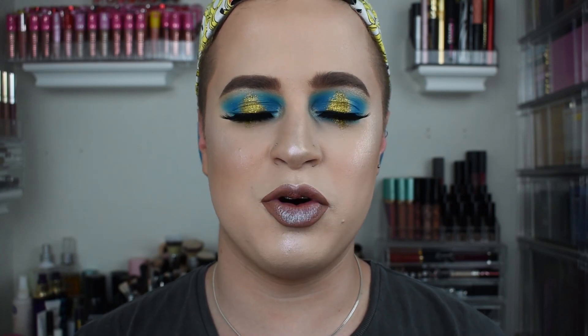What is up, beautiful people? Welcome back to my channel. So as you can see today, I have a very, very bold, shiny makeup tutorial for you guys. I'm actually going to be doing another Throwback Thursday recreation look for you guys, and the look that I'm recreating is the one I'm about to post right here.